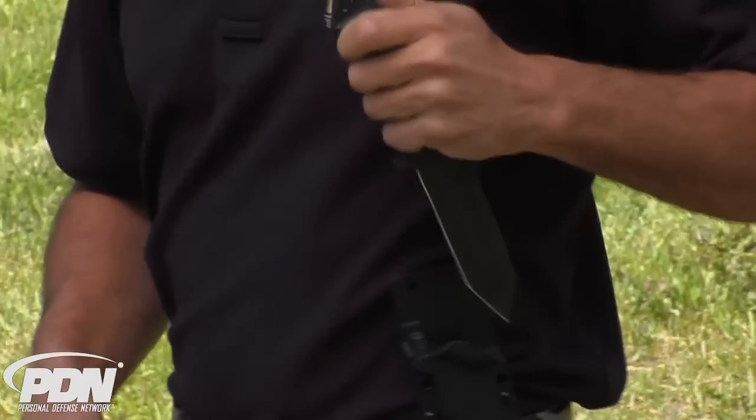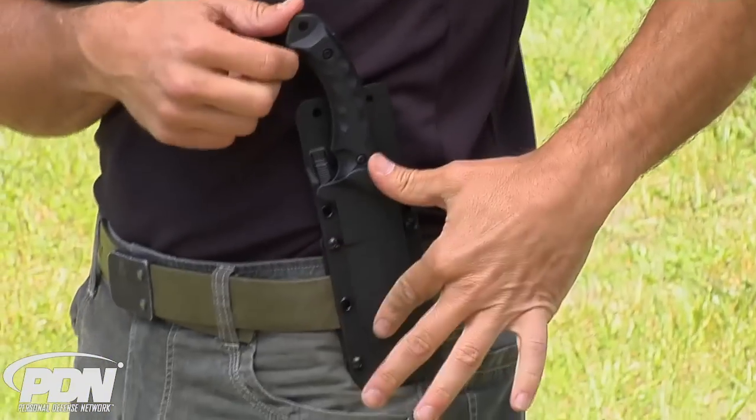The Gideon tanto point is going to be a great option if you're looking for a duty tool, a camp tool, maybe a hunting tool, or that backup tool you're going to use to save your life in a true worst-case scenario close quarters encounter.